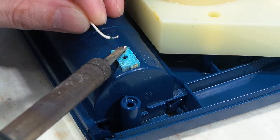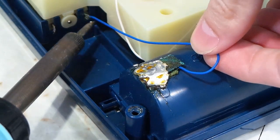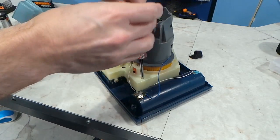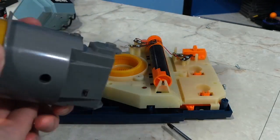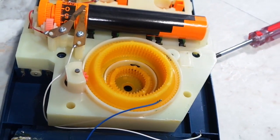Next I desoldered the wires from the corroded battery terminals. Whoever soldered this one at the factory might have gone overboard, so I'll desolder from the motor side. On with further disassembly — wow, this thing is crazy looking. Looking at this pit reminds me of something, but I'm not sure what.